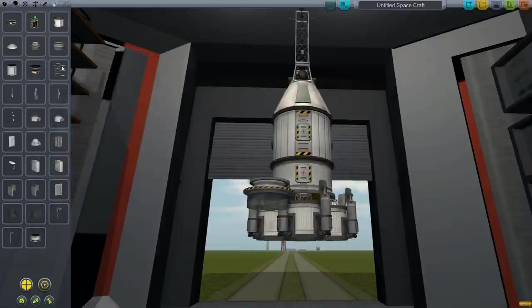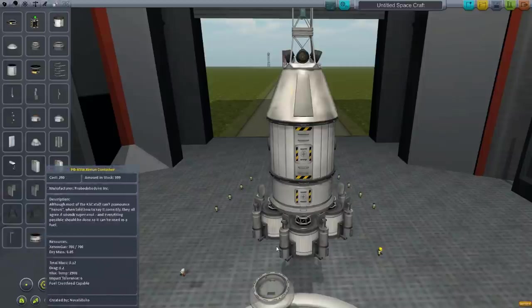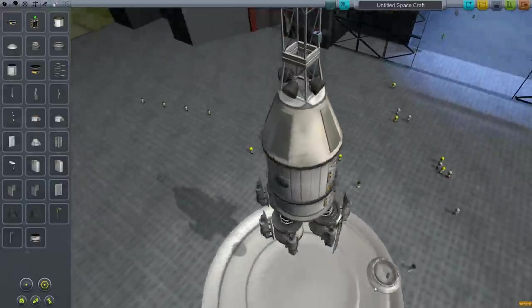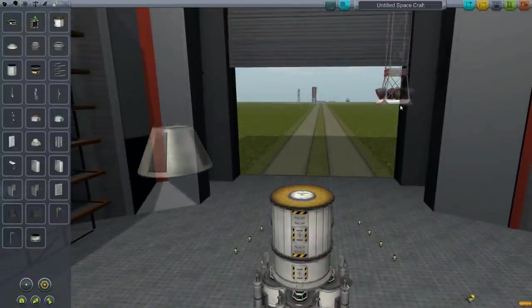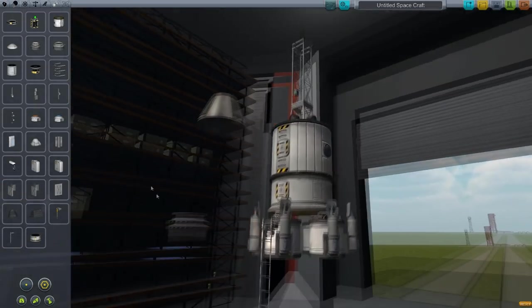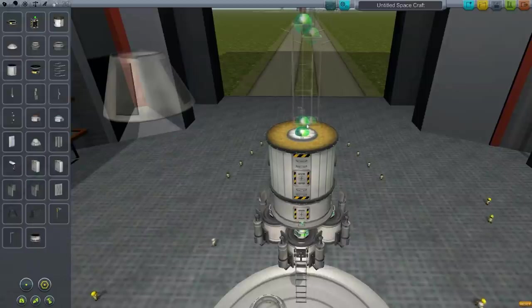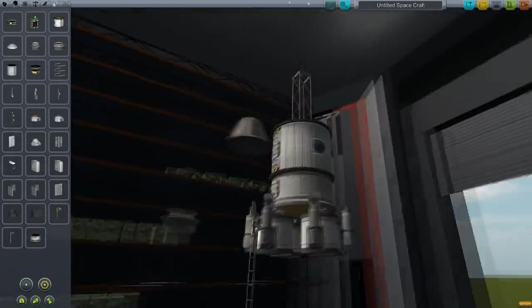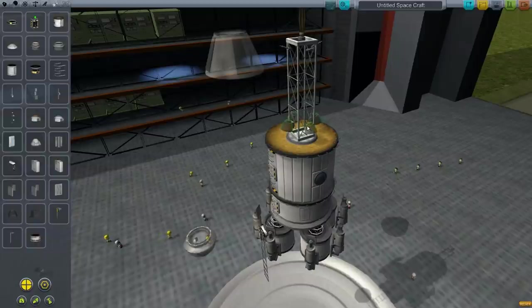We'll get rid of this ladder. One ladder — we'll add this one. Let's tilt it out a little bit. There. And then let's put the final ladder to the ground. You know what, I don't like this. I don't really like that much either. That looks good, but I need to add back the lights. There — that's a proper angle.